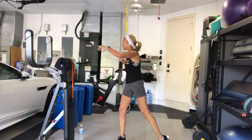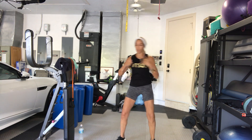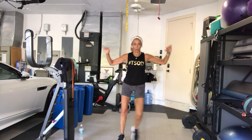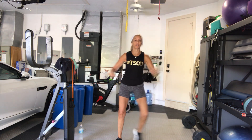8 more — 7, 6, 5, give me 4 more, 3 more, last 2, step it out. Step and tap. Arms out and in. Just a little — felt like an aerobic style warm-up.